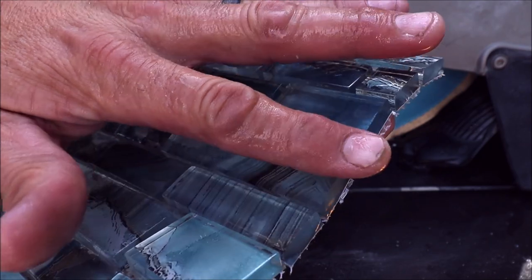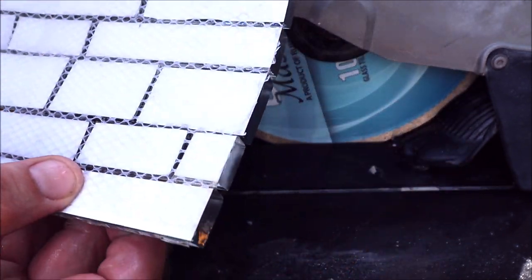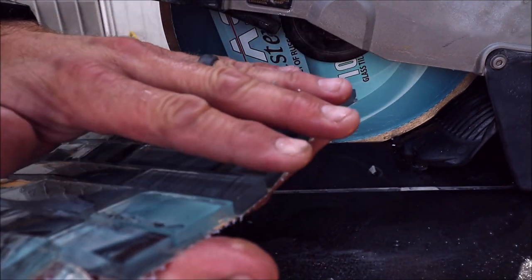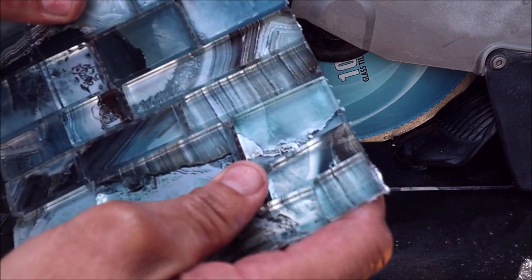That is an extremely clean cut. The backing looks beautiful. No blowout. It almost feels like it doesn't even need a diamond pad. Impressive. Let's move on.